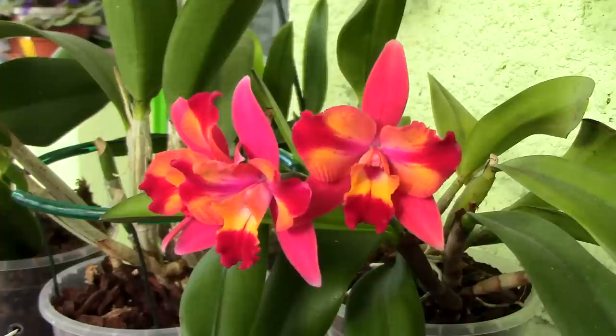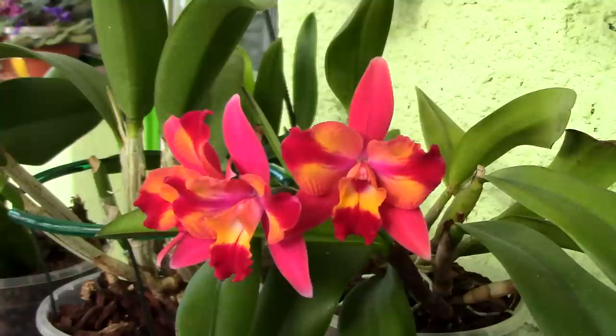Hi everyone, it's Danny. Today we'll discuss how to choose a proper pot for your orchid. This is a pretty lengthy subject, so I will make two parts for this video.